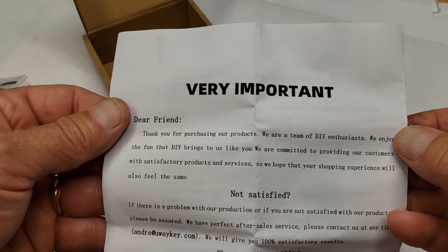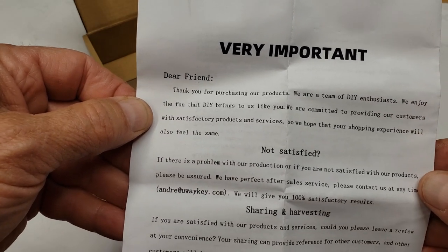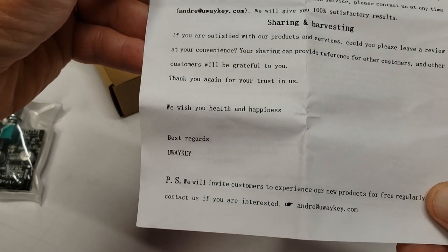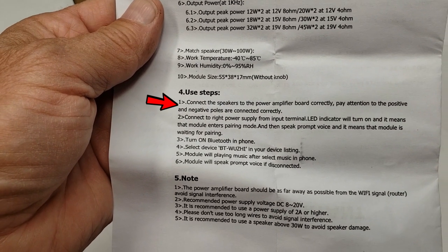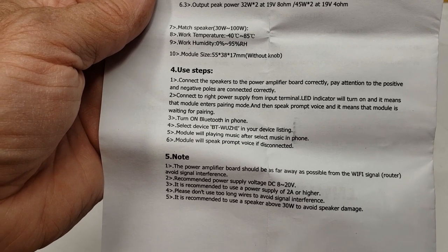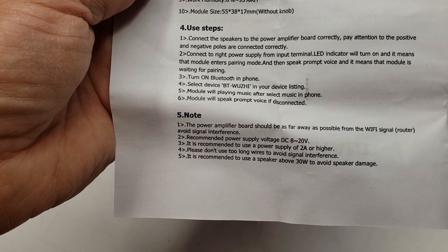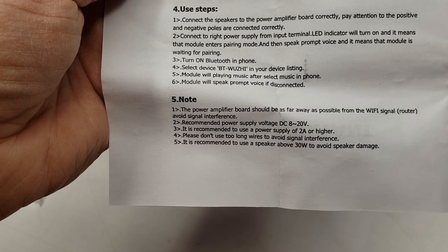Thought I'd show you this — there's a note included. Kind of goes through whether you're satisfied or not satisfied, and wishes you health and happiness — that's a nice touch. Now, what I want to focus on is connecting speakers to the power amplifier board correctly — pay attention to positive and negative posts. Connect the power supply, turn on Bluetooth on your phone, select the device, and the module will be playing music after you select music on the phone.